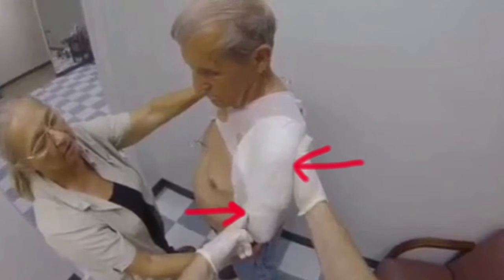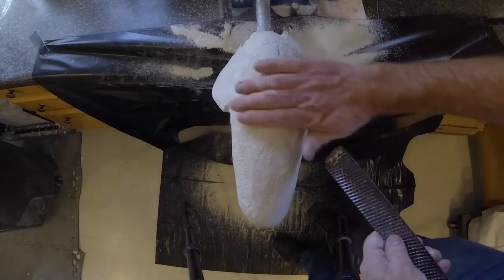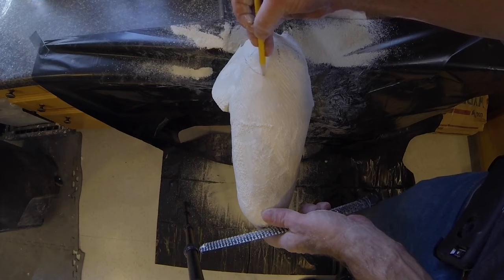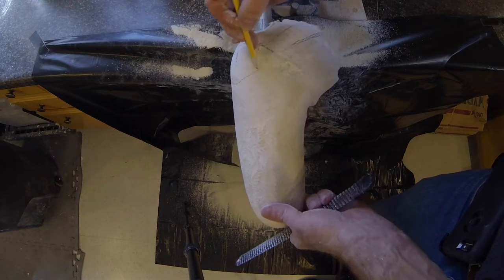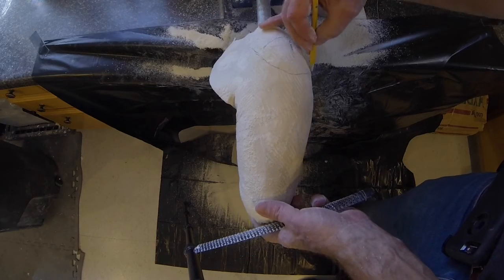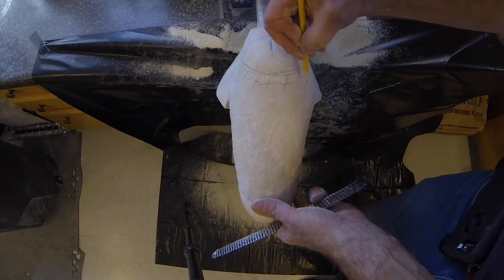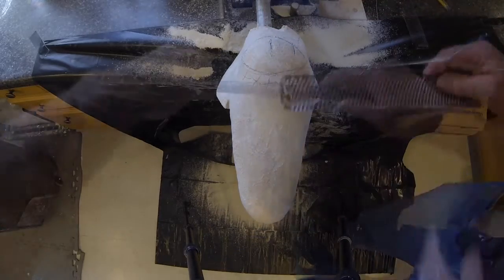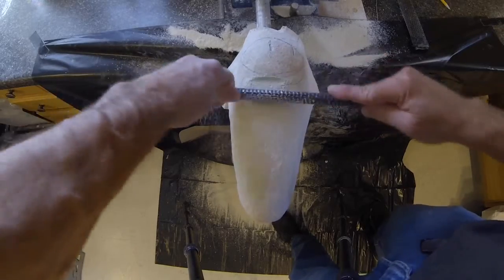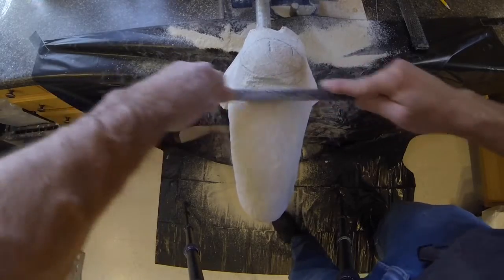During shoulder flexion the active force couple will be anterior distal and posterior proximal, as shown. This socket will be an open shoulder design. The trim line for the lateral wall is marked as shown. Using a round file, reduce this point about three-eighths of an inch. The amount of plaster removed depends on the size of the residual limb and the amount of soft tissue.